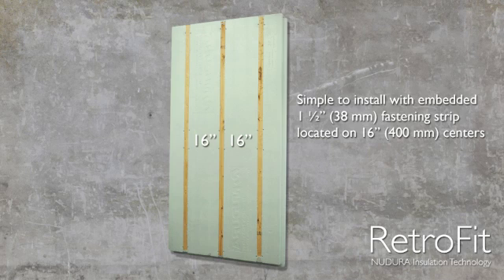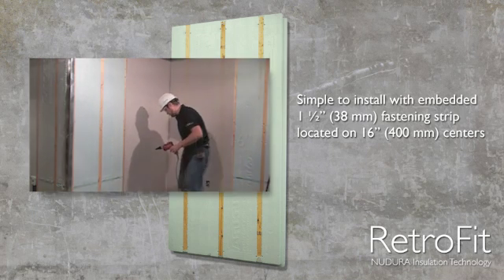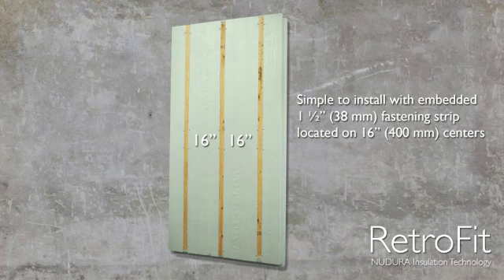Each panel also features a 1 1/2 inch or 38 millimeter wide wood fastening strip that is pre-molded flush to the panel surface and positioned parallel to the panel length at 16 inch or 400 millimeter centers. This feature makes for easy one-step installation and finishing when compared to conventional multi-step finishing methods.